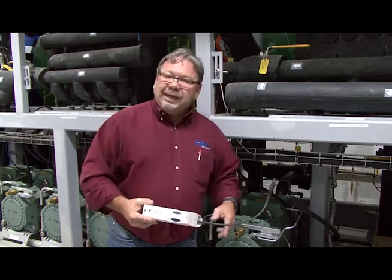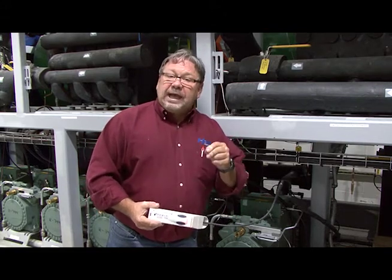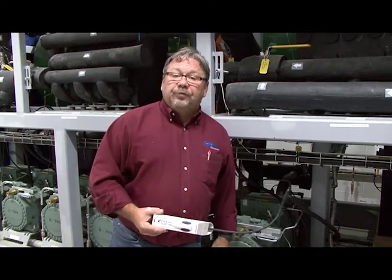Always make sure you don't breathe into the sensor. This is Rusty Walker with the Hill Phoenix Learning Center — I'll see you on the next video.